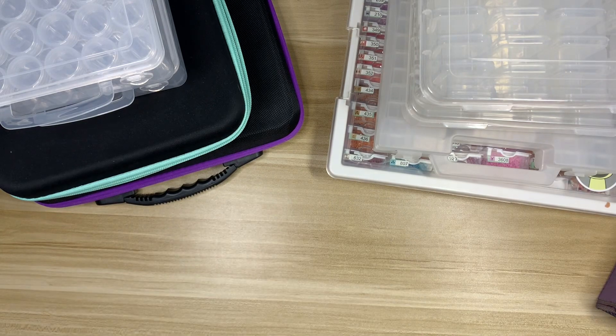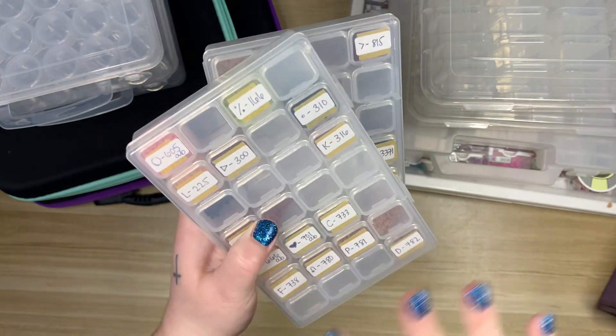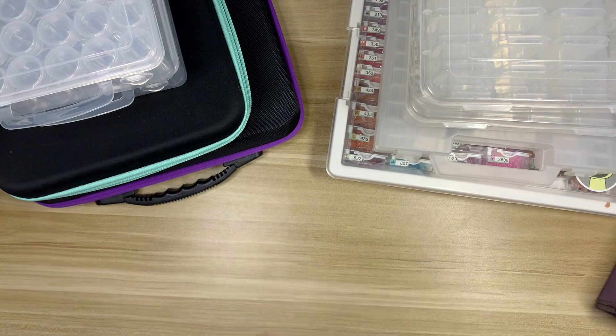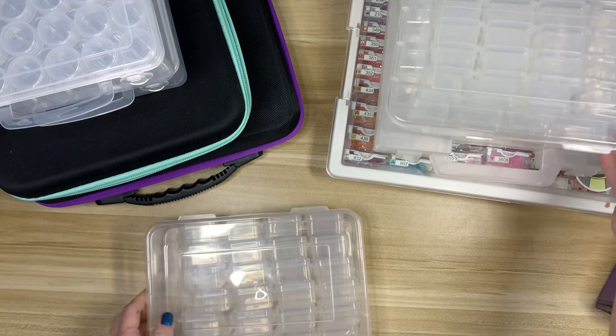They're really great especially if you work on a lot of budget kits, which tend to be smaller, but even a Diamond Art Club snack size works really well in these. You just have four little containers stuck together, pop the top open, and pour your drills out. I'll do my best to find links for these in the description box.